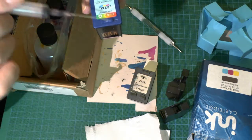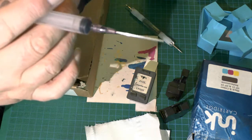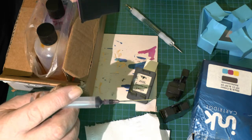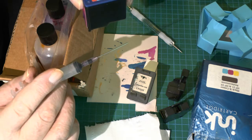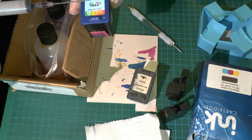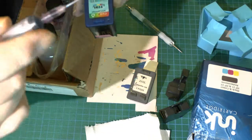Inside the cartridge there's a sponge — it's not an open area where ink splashes around. You're only filling up the sponge. If you overfill it, there's liquid in there which there normally isn't. When you buy these they're only half full — if you strip one open, half of it is white sponge and the other half is filled with ink. You can fill them up with about 10 millilitres for each individual color, but I usually put much less — just less than half an inch up the syringe.